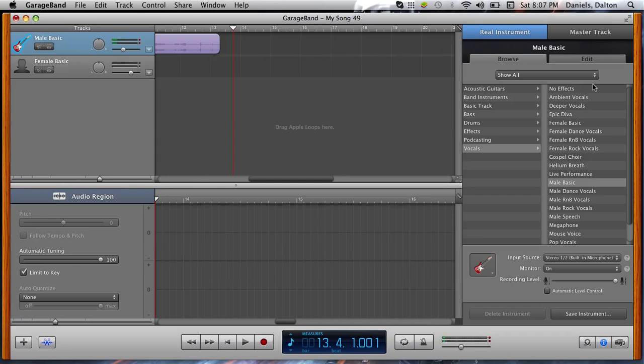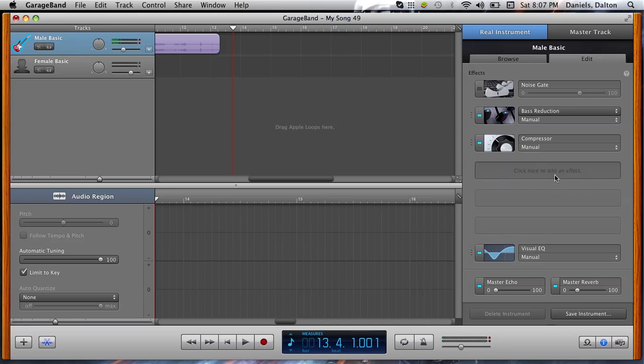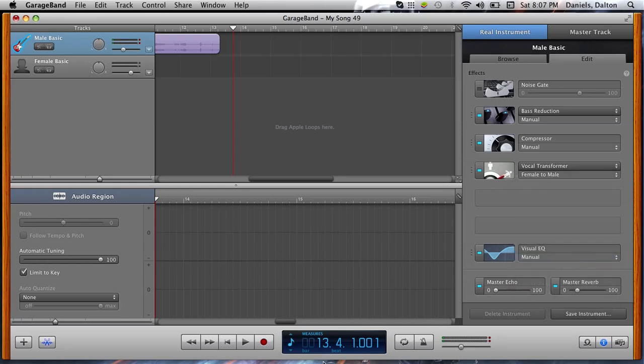Now I'm going to show you how to change your voice. Go to Edit and click to add an effect, then click on Voice Transformer. There are different types of vocal transformers — like cartoon falsetto, chipmunk, deep soulful. Cartoon falsetto makes you kind of sound like Mickey Mouse. There's also female to male, and you can make yourself sound like a deeper voice, which is really funny.